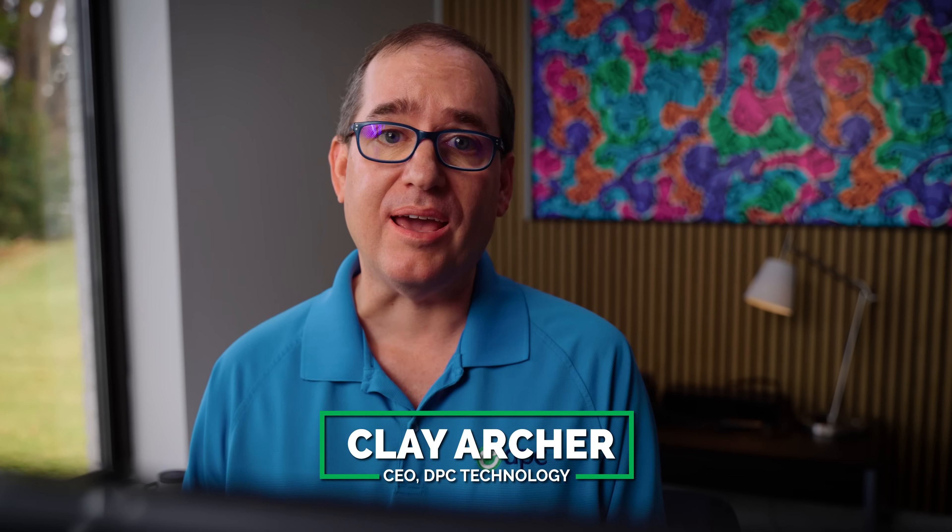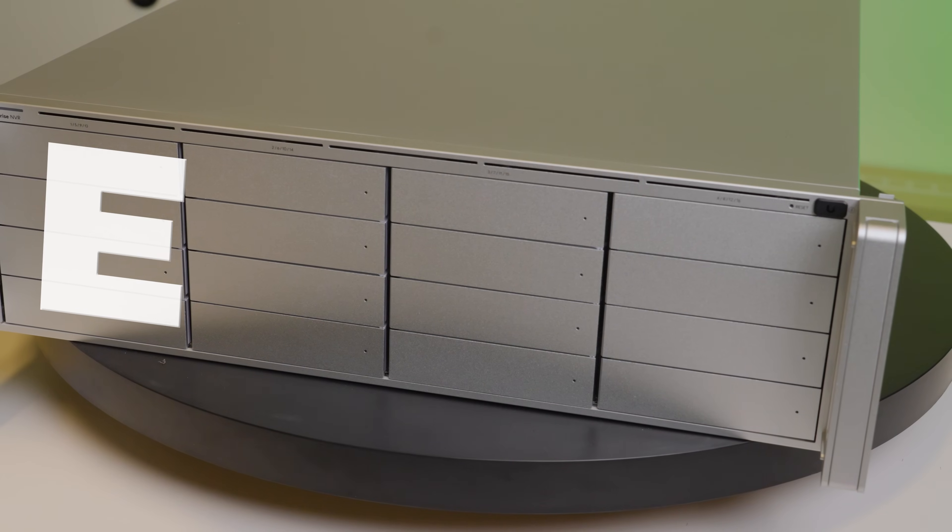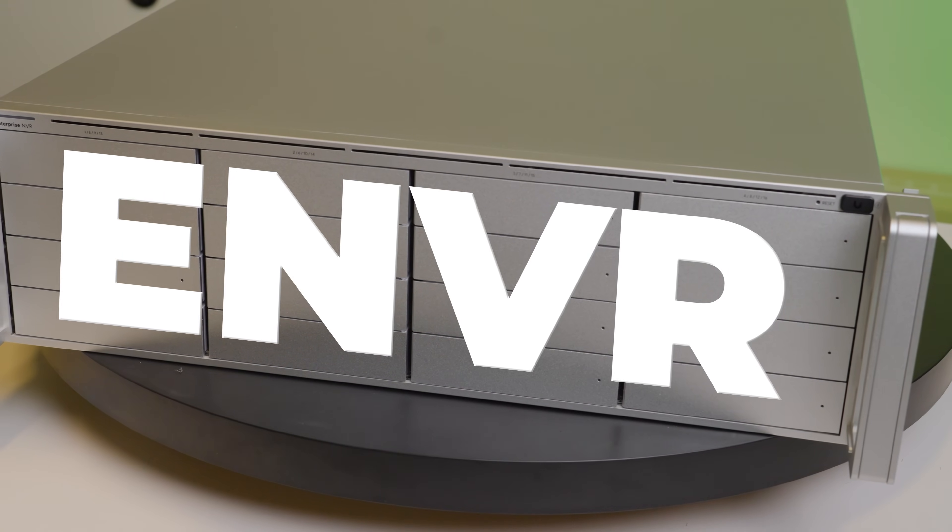Hey everybody, Clay Archer, CEO of DPC Technology. I've got a really cool one today. Today we're going to test the new Enterprise Network Video Recorder, or the ENVR.